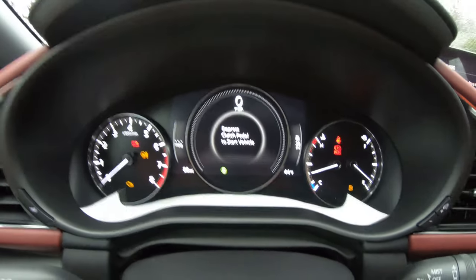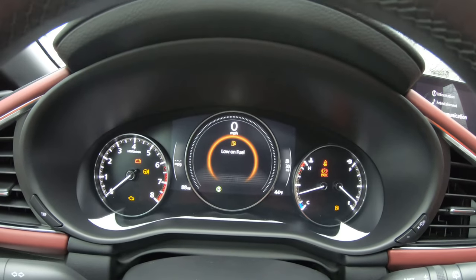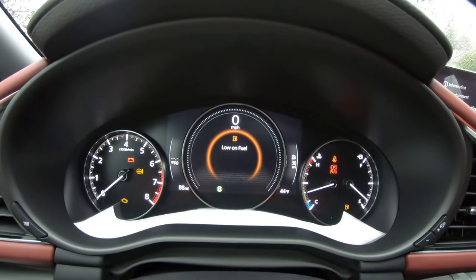So this is how it looks on the infotainment screen, and you can switch the way that it looks.